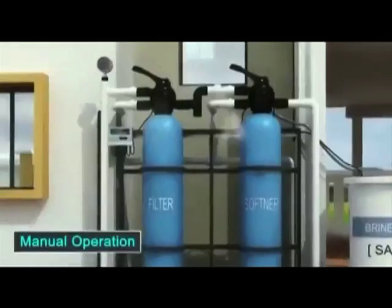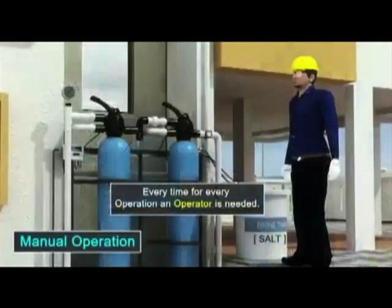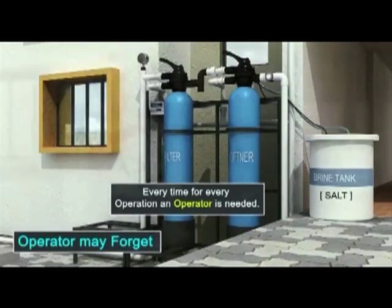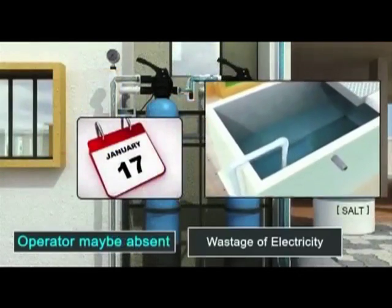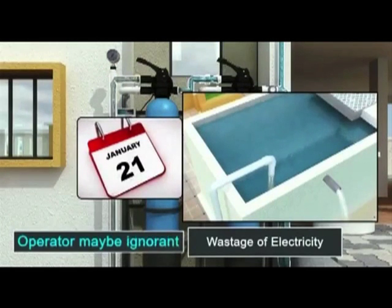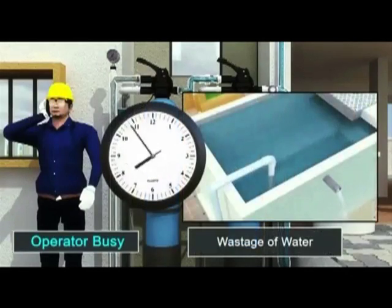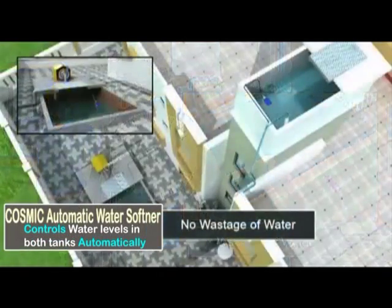In a manually operated plant, an operator is required for each of the processes. An operator is bound to forget in a timely manner. He may be absent or leave the job and a new operator may be ignorant. A choked filter will reduce water flow and hence increase electricity consumed. If the operator is too busy and does not switch off the pump on time, it results in wastage of water.